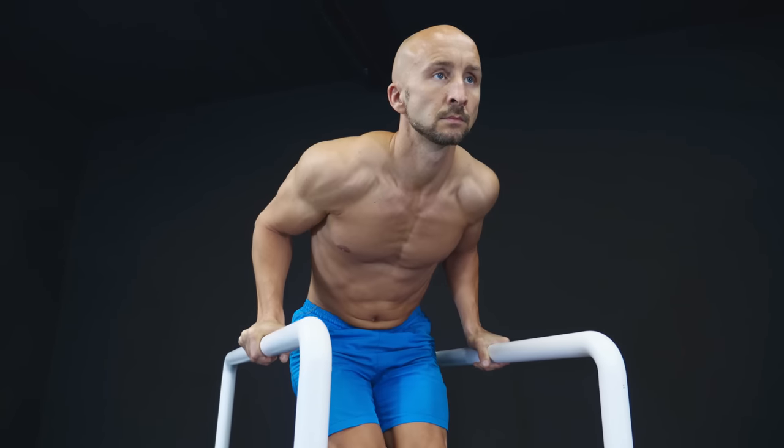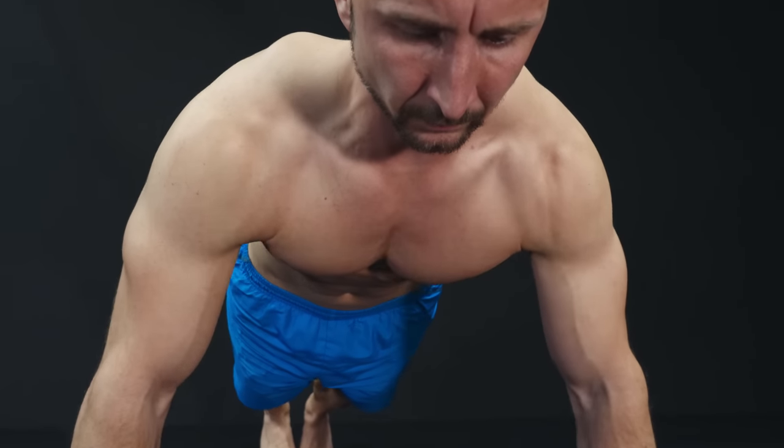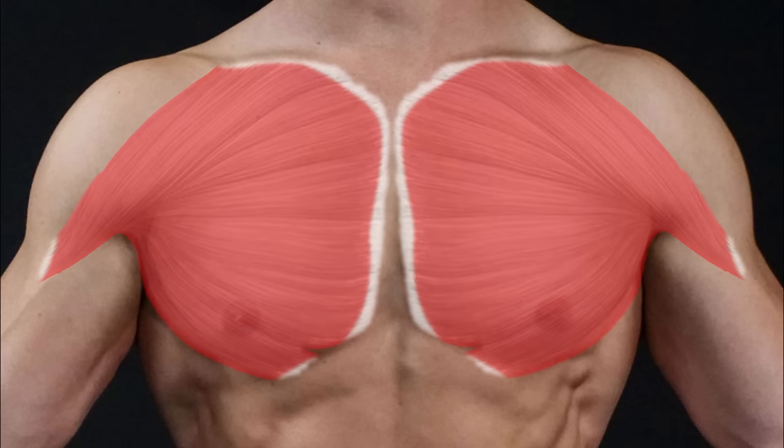Please keep in mind that it's still impossible to isolate those parts completely. No matter which chest exercise you do, all parts will be active and you can only shift the focus between them.